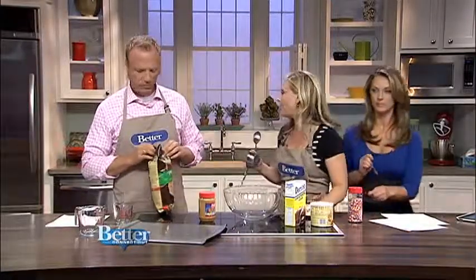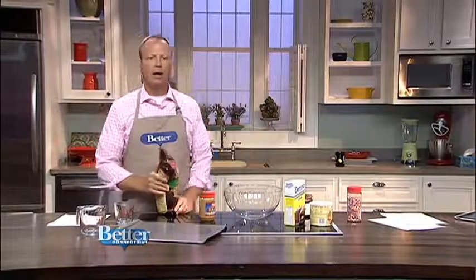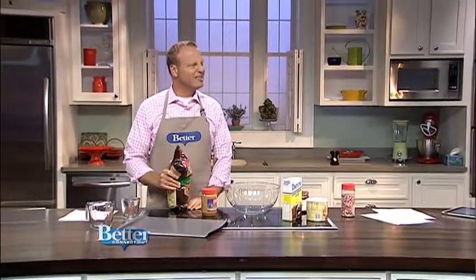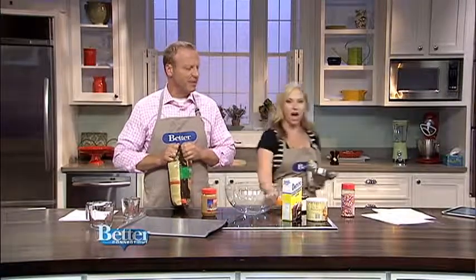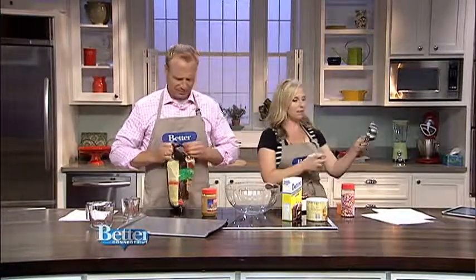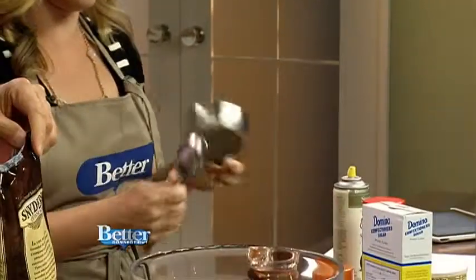So we need to do... I learned this tip — we should spray this. Anytime you put stickiness in, we should use a spray. Alessa's eating out of the thing. Jamie told us that we should spray a measuring cup when we're doing sticky things and then it'll be easier.